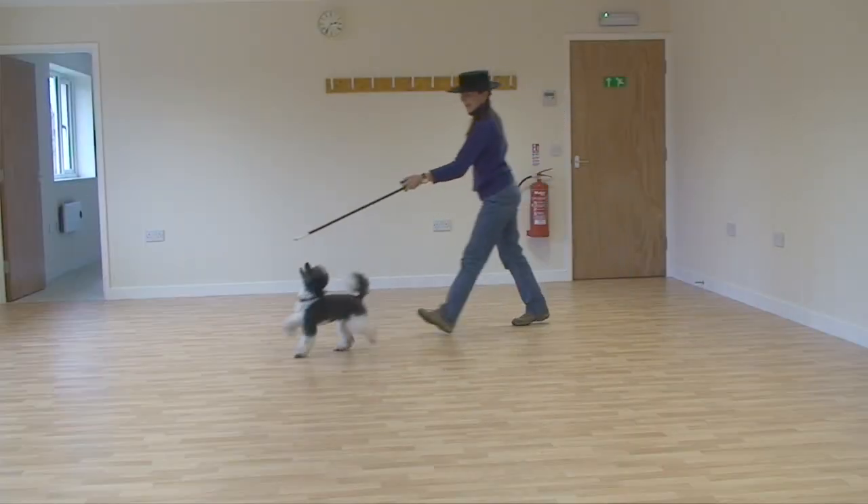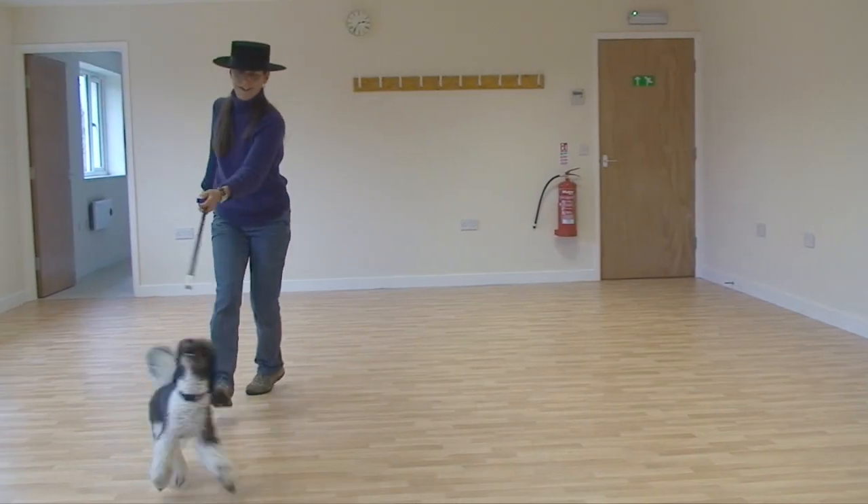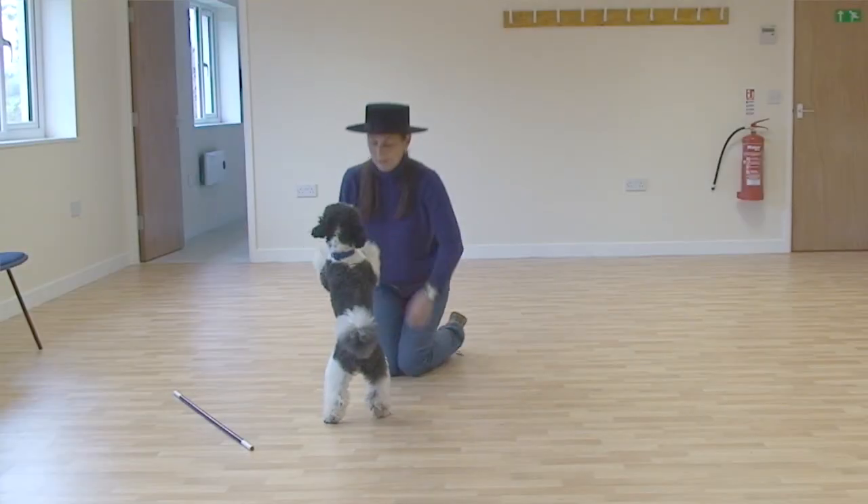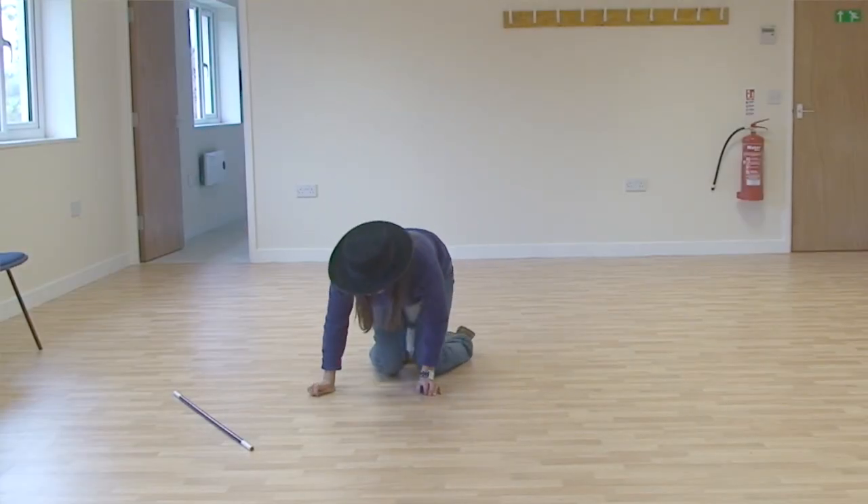Hello, my name is Marianne Nestor and my passion is dogs. I've been competing with my dogs in different canine sports for the last 20 years. I also judge and I've written three different publications about how to train your dog in agility or heel work to music.